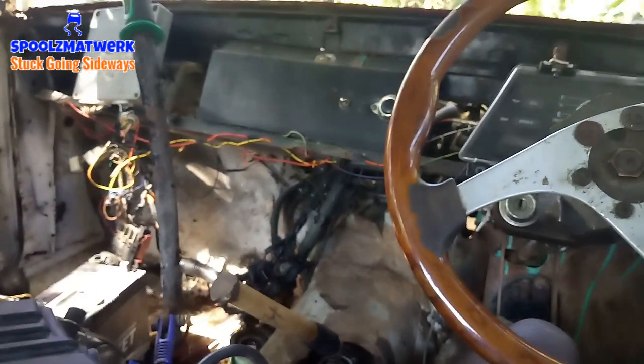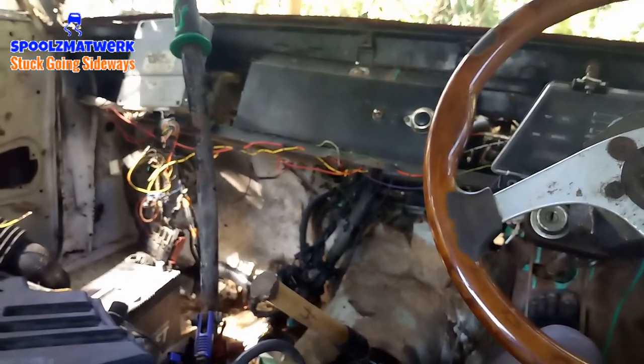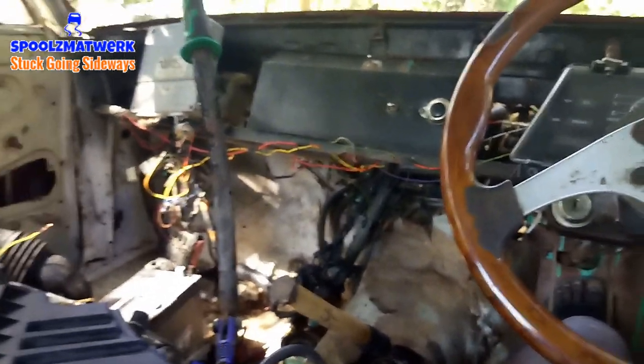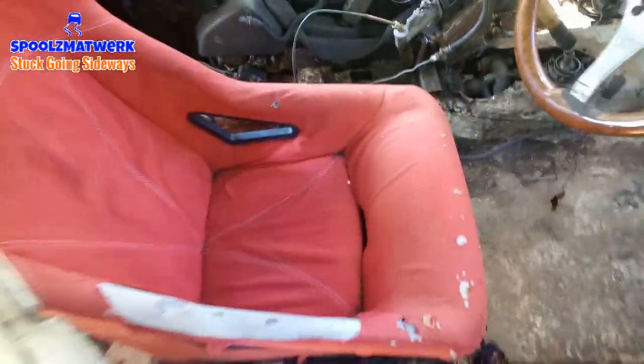The car cannot drift or drive until it's sturdy and performing well, so we have to ensure that is sorted out. Number one thing should be safety, and I believe in safety, so I'm ensuring the car is sound before I drive it or do anything extra with it. That's the plan for now — intake manifold for vlog number nine.